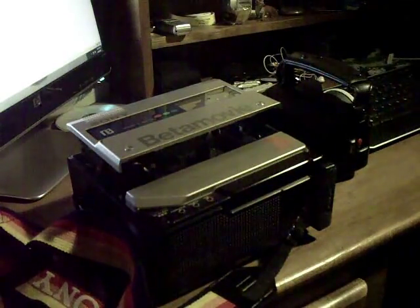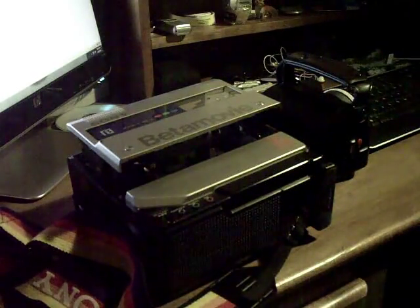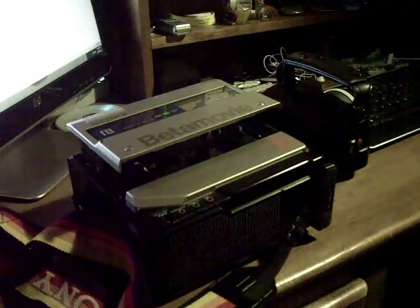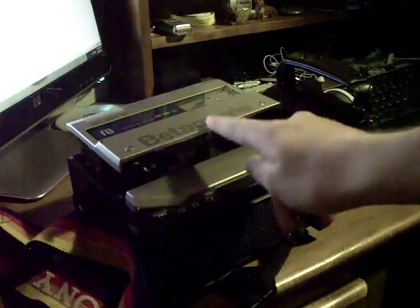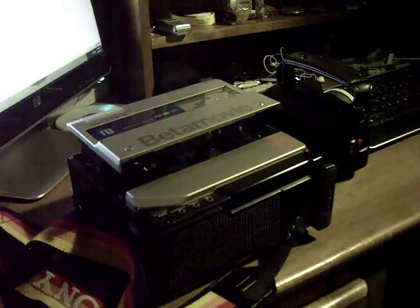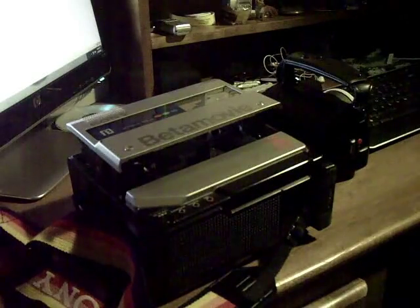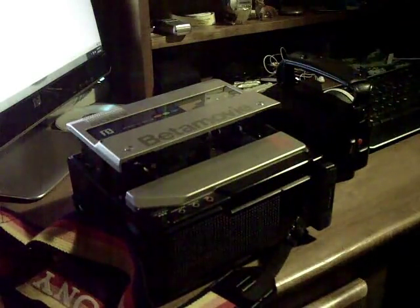I'm making a quick descriptive video about replacing a fuse on a Betamovie BMC-110 camcorder. The first thing you would need to do is open the cassette door. If you can't get power to the camera, that's a little bit tricky. Unfortunately, I don't know how to do that because I've never run into that problem.